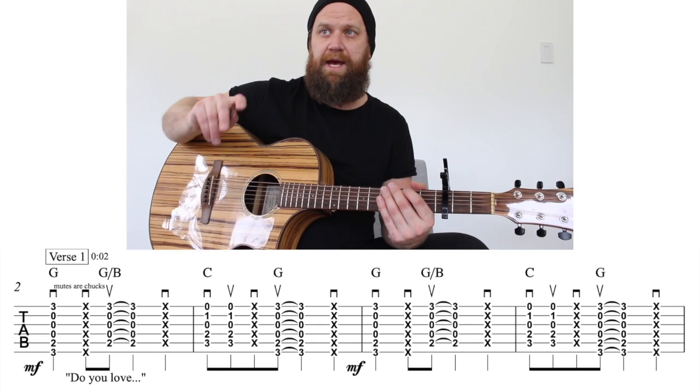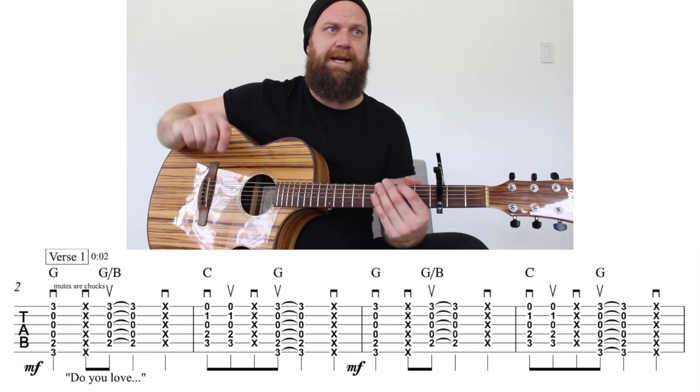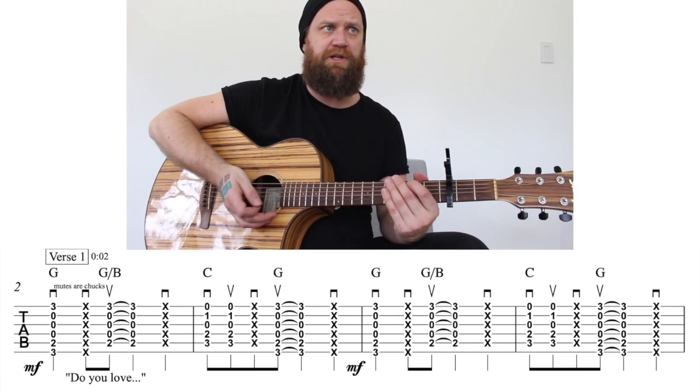The verse only really has two measures that repeat three times in a row, so it's six measures total. Then it has a little bit of a change at the end, and the first six measures are going to sound like this.